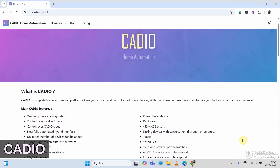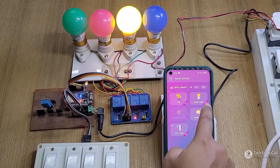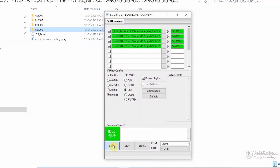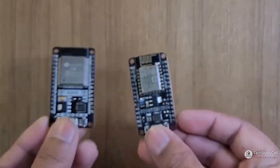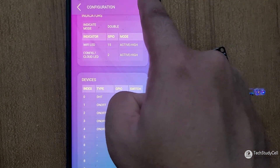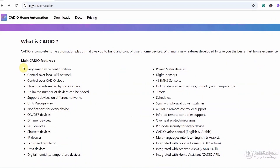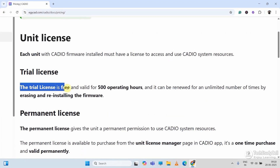Next, I will talk about Kudio Home Automation. In my view, it is the most easy-to-set-up IoT platform for all beginners. You don't need any coding skills — you just have to upload a firmware to ESP32 or ESP8266, then do all the configuration in the Kudio Home Automation app according to the circuit, and then your project will be ready. This IoT platform has a lot of useful features. The only limitation is that it has a trial license for 500 hours.